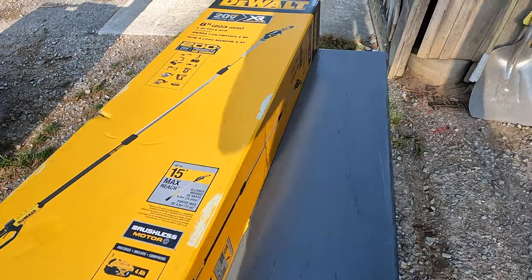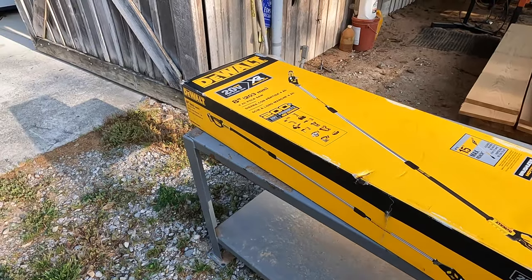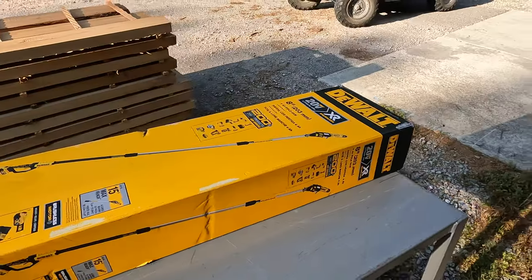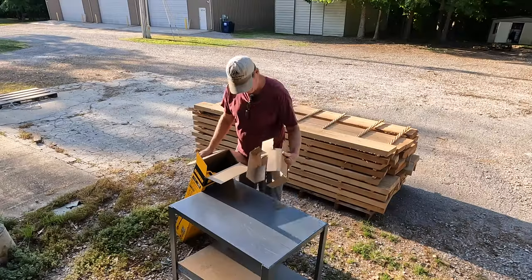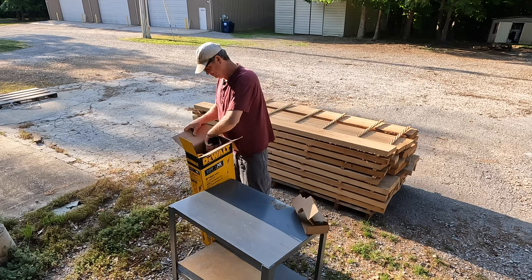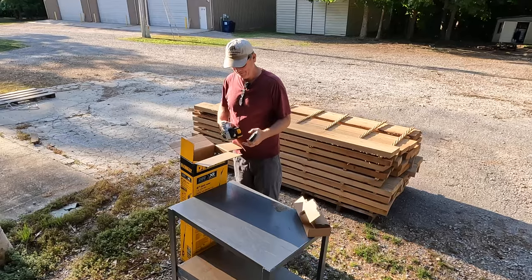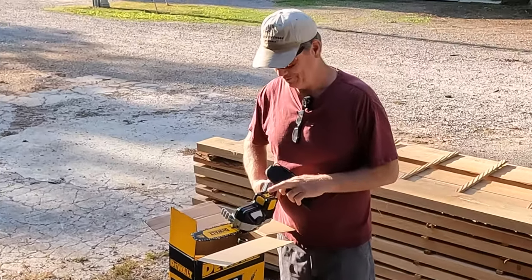So what do we got here? We got this little 20 volt max — this will be by far the smallest chainsaw I've ever owned. Let's see what this thing does. It's cute. I'm impressed by the fact that it's a little brushless motor.